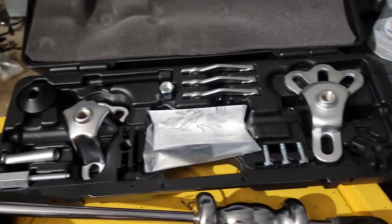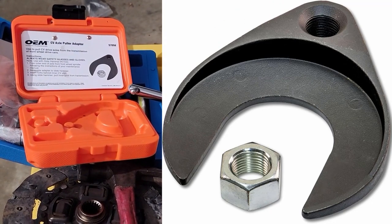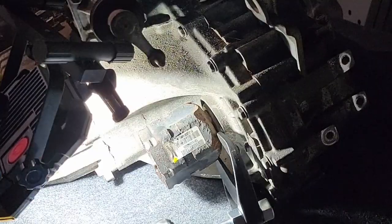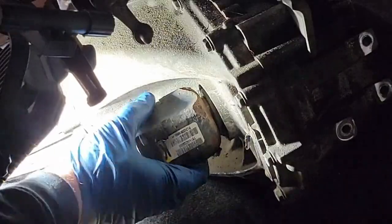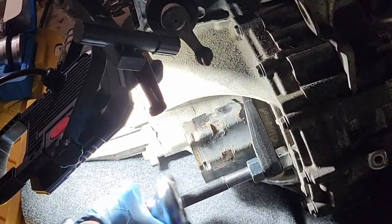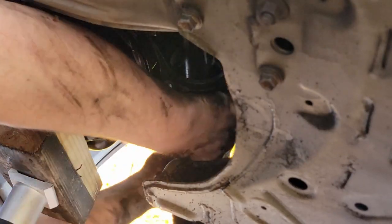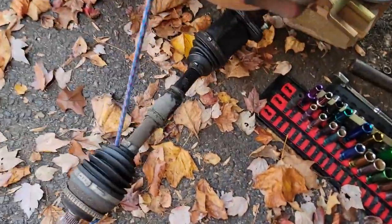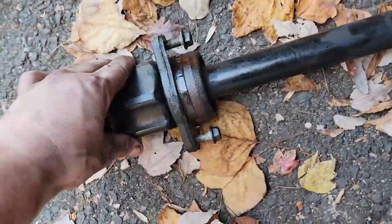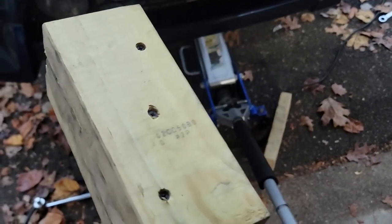I got a nicer slide hammer kit that can also pull stuck pulleys. You can see how destroyed my old clutch was. At the rear of the engine, find the axle carrier bearing for the passenger side — it's between the K-member and the oil pan. There are only two 14mm bolts, and as soon as those are done the axle pops right out. Put the two bolts back to store the bearing and keep moving.